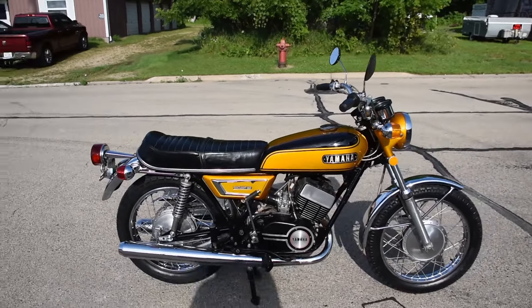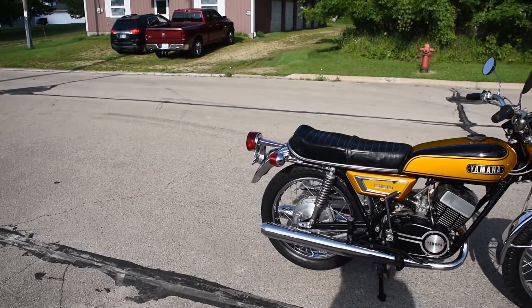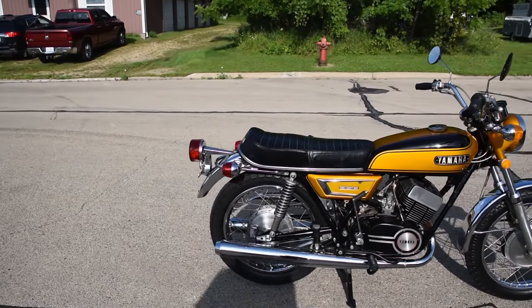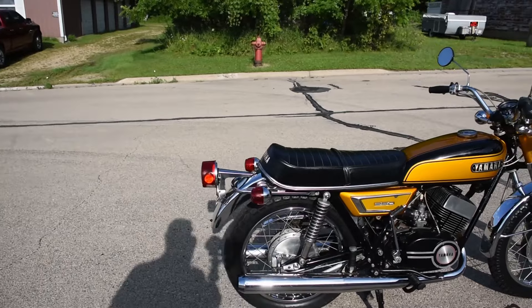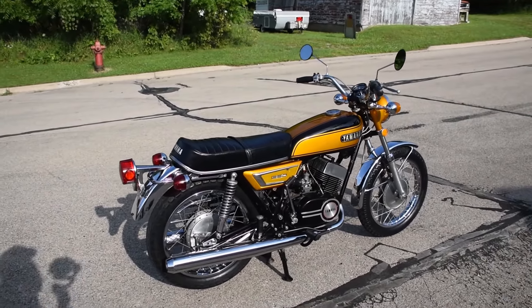In preparation for the sale, we have serviced the machine: new tires front and rear, new battery, a quick carburetor cleaning and synchronization, new spark plugs, a fuel petcock switch rebuild, a new drive chain at the rear, and new fuel hoses as well.